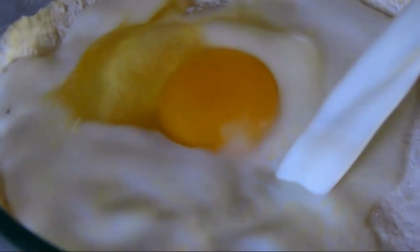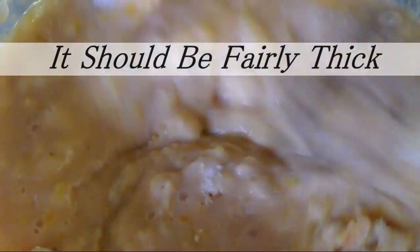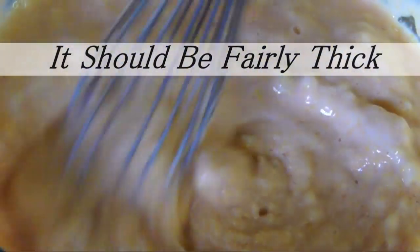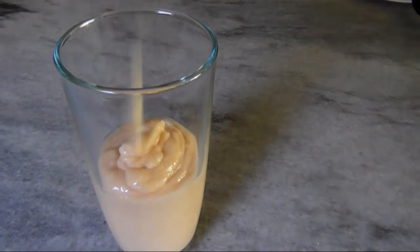Add 1 egg, ¾ cup of milk, and 1 tablespoon of hot sauce — which is optional — and whisk until smooth. To make it really easy to dip the hot dogs, transfer the batter into a tall glass.